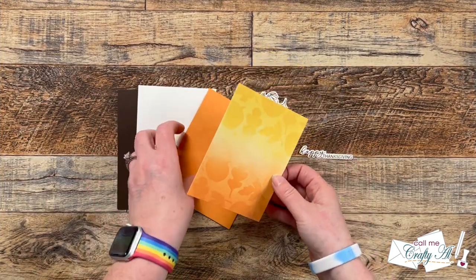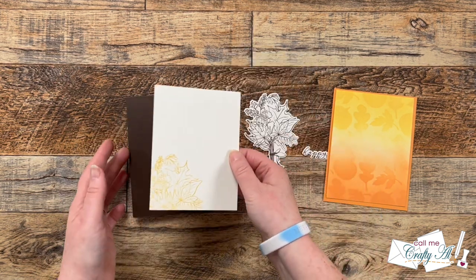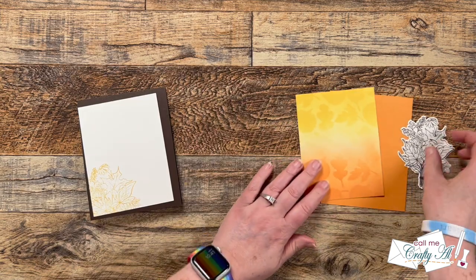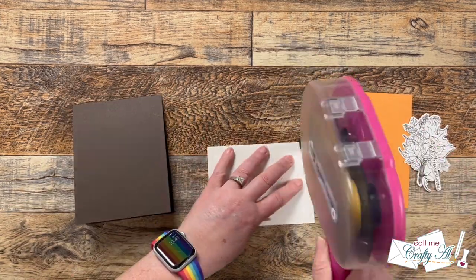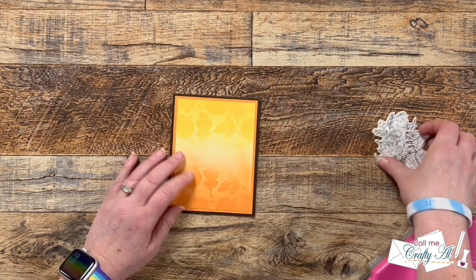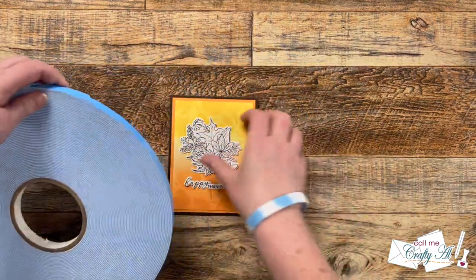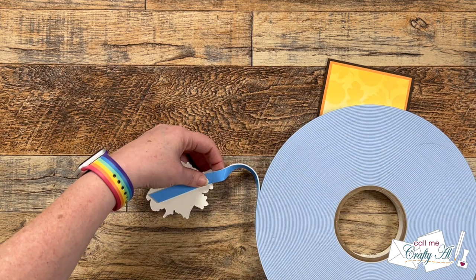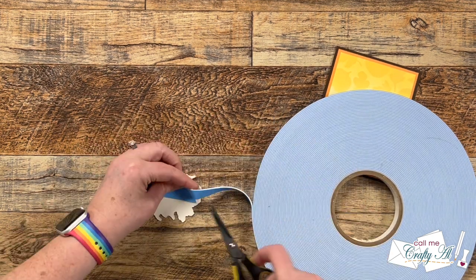Off camera I also cut down the stencil piece, made an orange mat for it, and prepared my chocolate card base. Since the base is so dark I wanted a piece on the inside so a personal message would be easy to see, so I cut down another piece of off-white cardstock and added the same stamped image from the front in the lower left-hand corner. With all the pieces ready, I assembled the card — most things went flat down with ATG to keep it thin, but I wanted to pop up the image. I brought in a roll of foam tape from Tailored Expressions — it's a little wider but not quite as thick as my big blue rolls, so it offers a little lift without as much height.